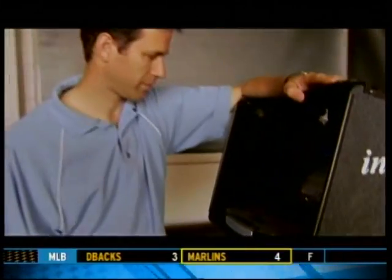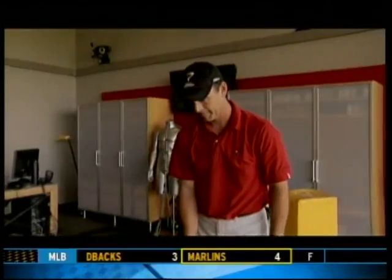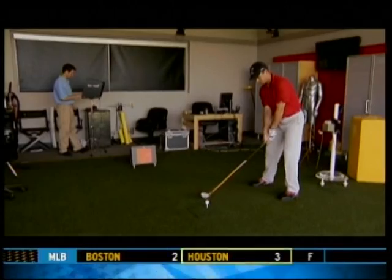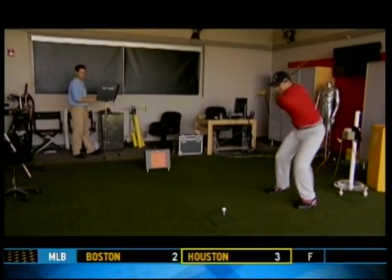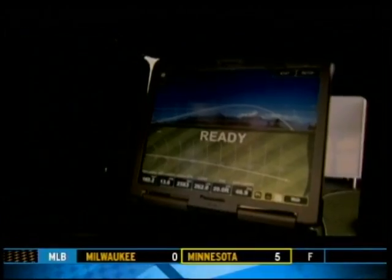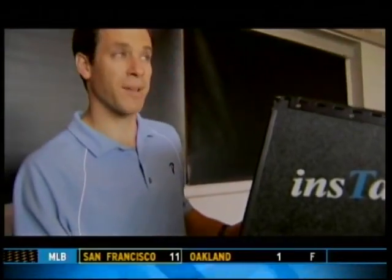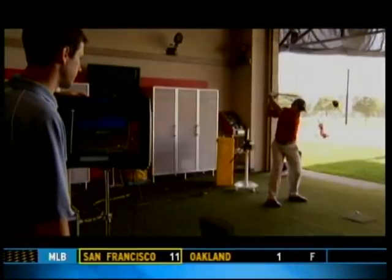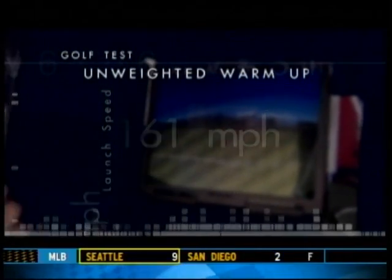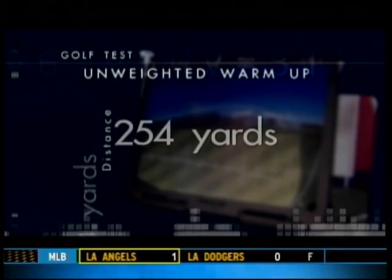Performance guru Greg Rose will analyze the swings of PGA golfer Dave Phillips. With a launch monitor on hand, they can prove whether weighted warm-ups work or not. First, they run a baseline test, having Dave warm up without weights. Dave launched balls at 161 miles per hour, which carried an average of 254 yards per drive.